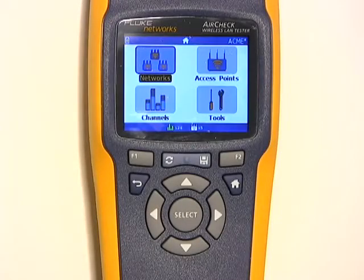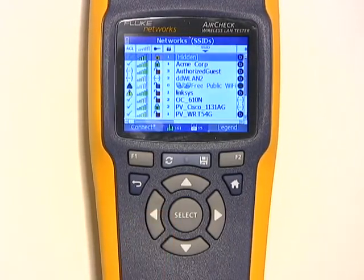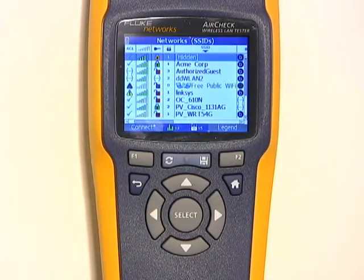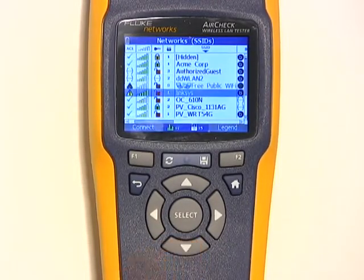AirCheck can show you if there are potential security problems on your network. On the network screen, I can get a list of all of the networks and also see their security status. Those with the unlocked symbol indicate an open network, whereas the locked symbol means the network is using secured encryption. Scrolling over, I can also see the access control setting for each network. The ones that show up with a yellow triangle — like this Linksys here — could indicate a rogue access point.